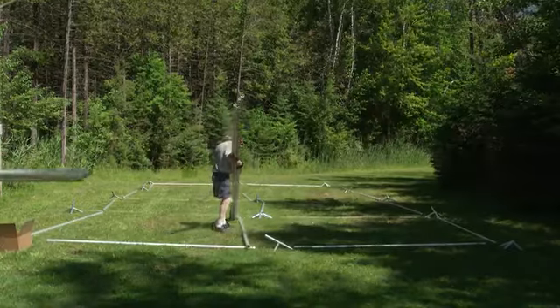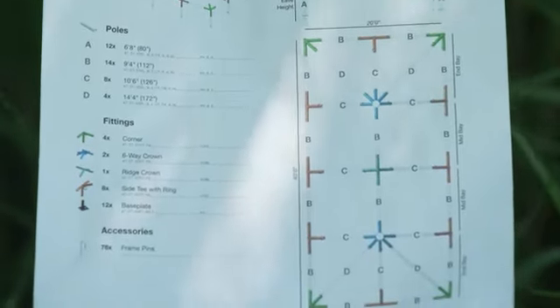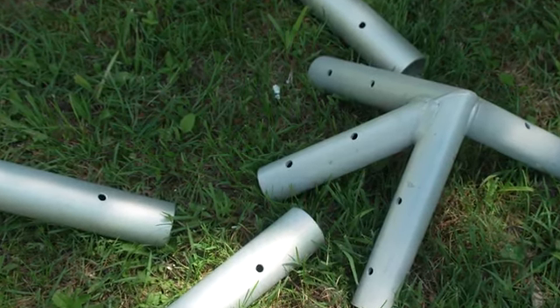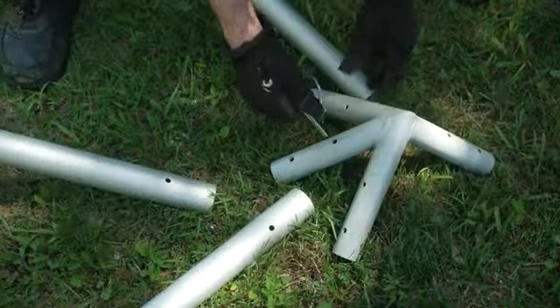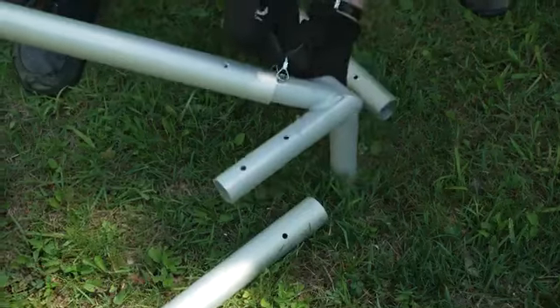Lay out your tent parts according to the diagram. Cross-reference with the parts list to make sure everything is present and accounted for. You'll note the abundance of holes in our poles and fittings. Each protrusion on the crown has two holes. One hole is the alignment hole, and the other is the placement hole. Place a pin in the alignment hole. The pin prevents the rafter from moving too far onto the crown.